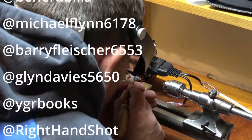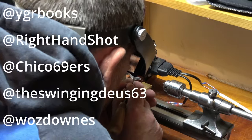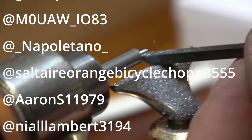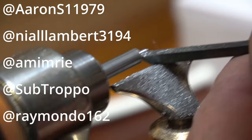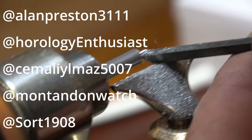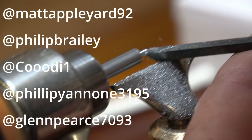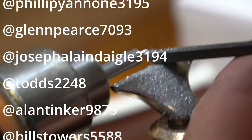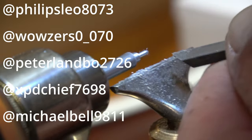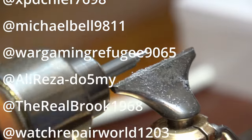Again, any questions, any requests, any answers to my questions, please leave a comment. Now the camera is a bit wobbly there - it's because it is attached to the desk and there's a bit of vibration going through.